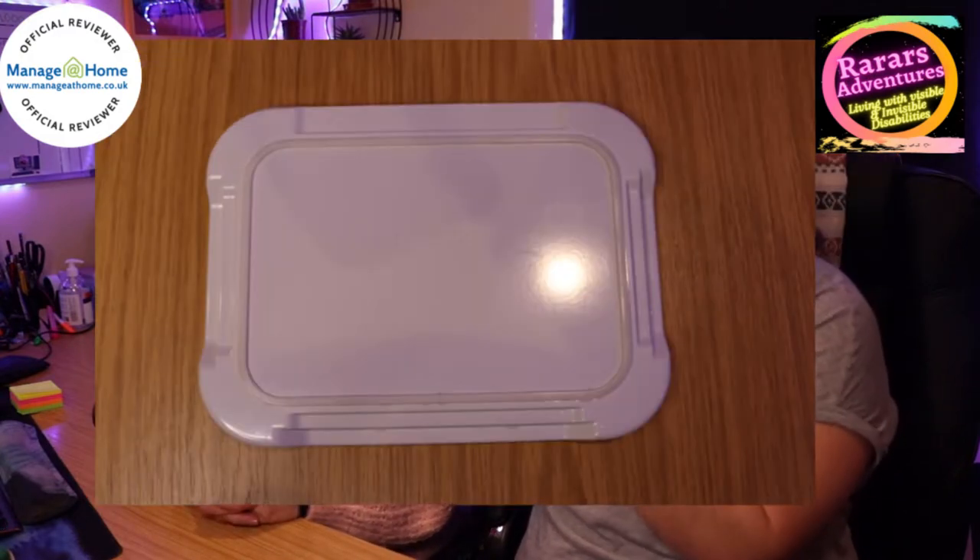That's the end of the jar opener review. Our last product is a non-slip cutting board. It's not overly heavy but it is substantial — you don't want it sliding around. It has three raised rims and braille on the base. The rims mean that if you put a slice of bread in there, it stops it from slipping around. On the back there is a rubber base to stop it sliding, which we'll demonstrate in a moment.